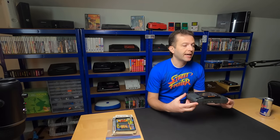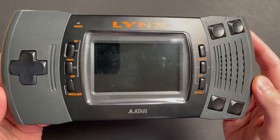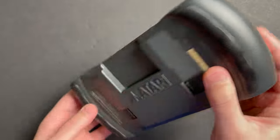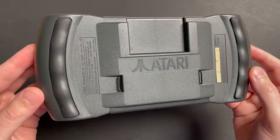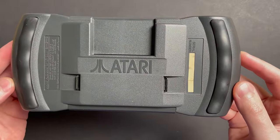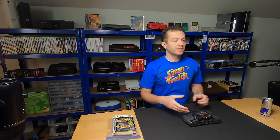All right, boys, and we are back. Today we're looking at this handsome Atari Lynx. This is the Model 2 - the second generation Lynx - and it is in absolutely pristine condition. I briefly showed you guys this console in an unboxing video a couple of weeks ago, and I picked it up on a recent trip to the UK.